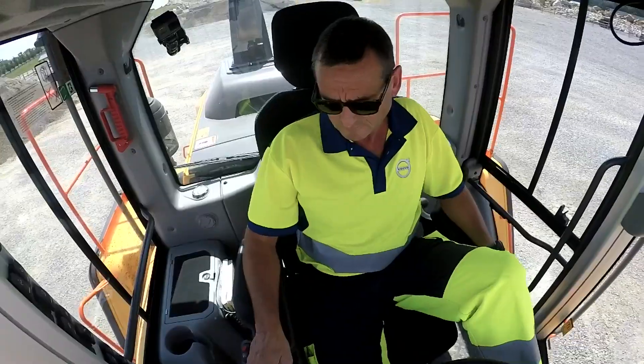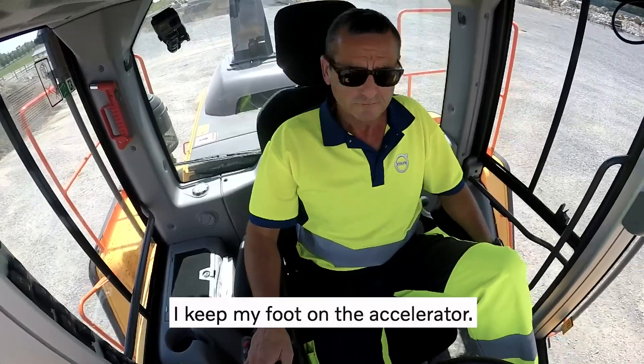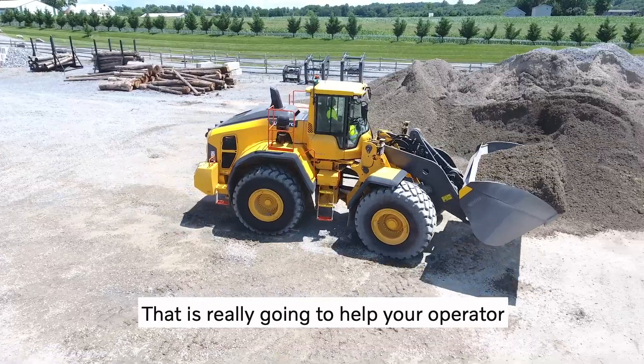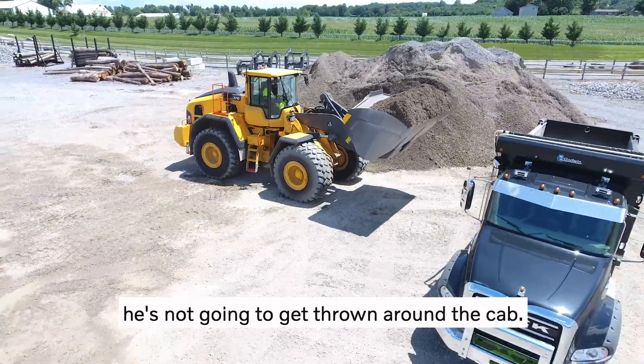Again, I'm going to go into reverse and change direction. I keep my foot on the accelerator — you see how smooth that is.